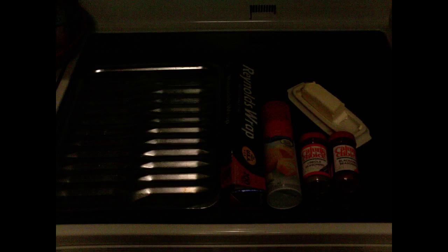For this you're gonna need a broiling pan, aluminum foil, butter spray, blackening seasoning, Cajun seasoning, and a stick of butter.